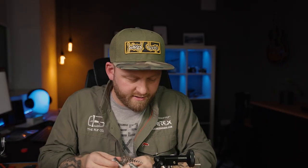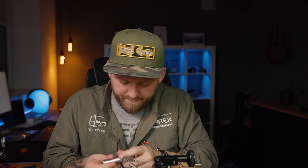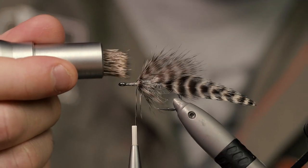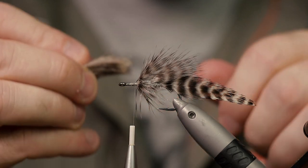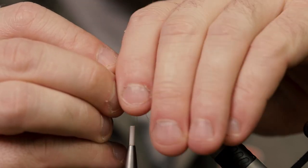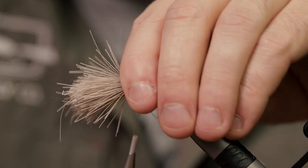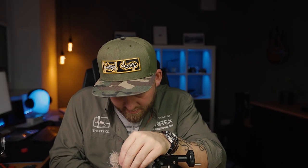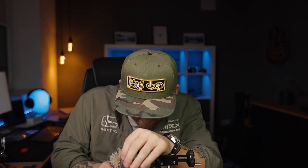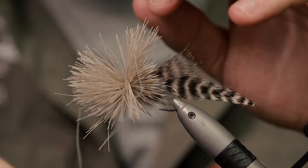I have already prepared some deer hair in my stacker. Get those out and position them around the hook here — be careful with this. Get a few loose wraps on top of that and then just kind of wiggle it around as you're pulling. You want this to go all the way around the hook, then just move your way through this entire jungle. This looks crazy at this point, but don't be alarmed — it's supposed to look like this.